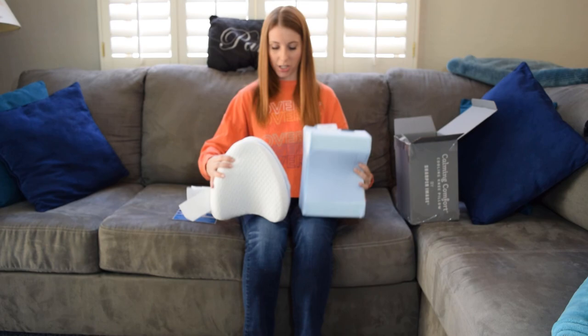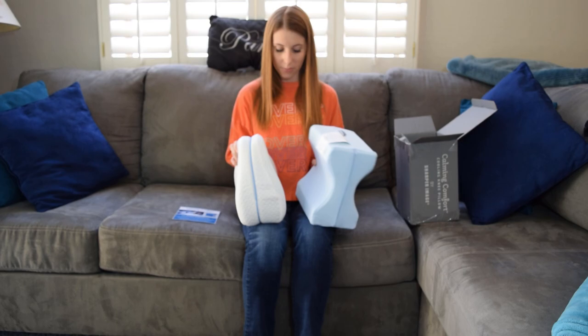I'm going to be reviewing the cooling knee pillow by Sharper Image — the same company that did the weighted blanket I reviewed not too long ago. This product is actually really similar to the Contour Legacy leg pillow I reviewed recently, which had a little bit of a teardrop shape. This one just looks like your standard leg pillow or knee pillow.